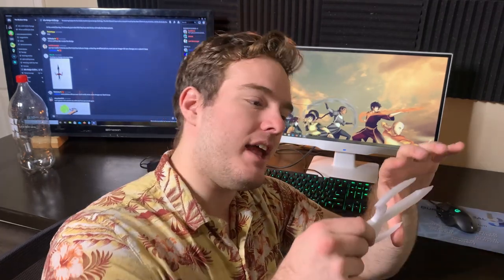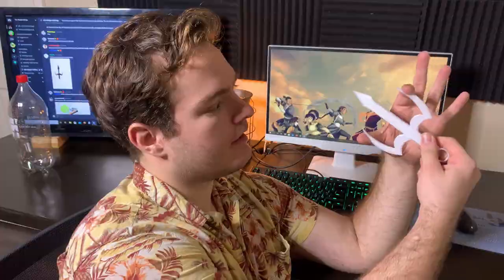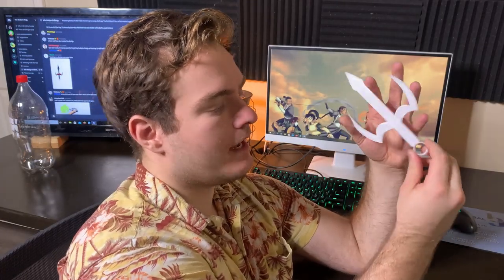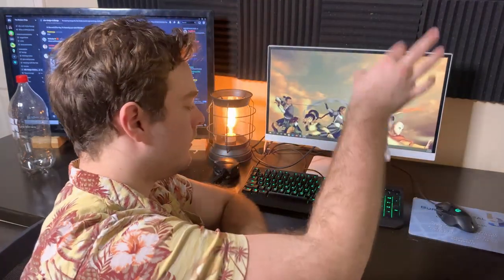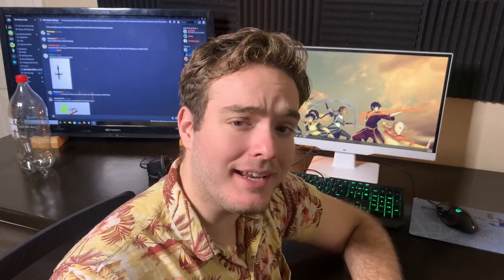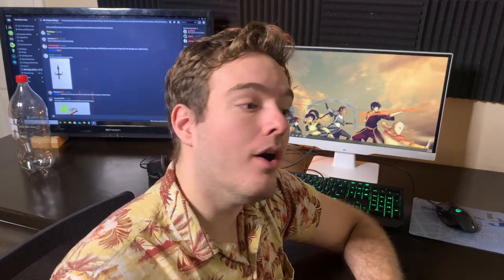So this is going to bend more — as you can see here, we have a lot more flex. It's going to flex, it's going to bounce. So when it's dropped, we don't have to worry about it breaking. When ThatSwordChick is really rough on these and throws them in her garage, they're not going to break when they ricochet off the wall — but we'll see.